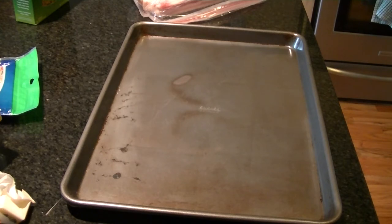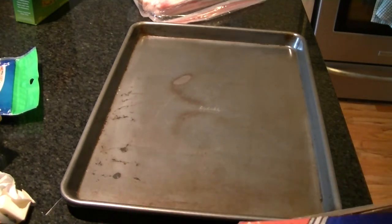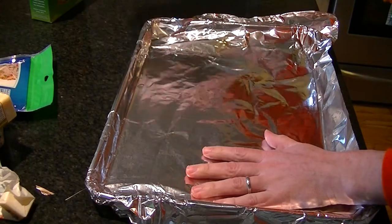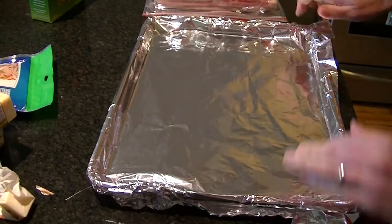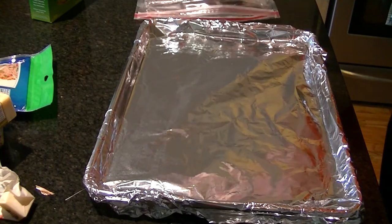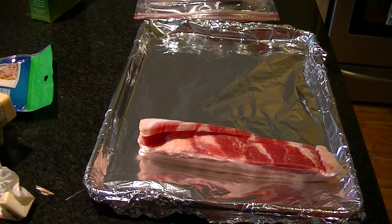This is not healthy, be forewarned, but it is freaking delicious. First things first, preheat your oven to 400 degrees. Then line a cookie sheet with foil. We're going to take about half a pack of bacon, line it up on there, and throw it in the oven for 22 to 23 minutes or until the bacon is nice and crispy.